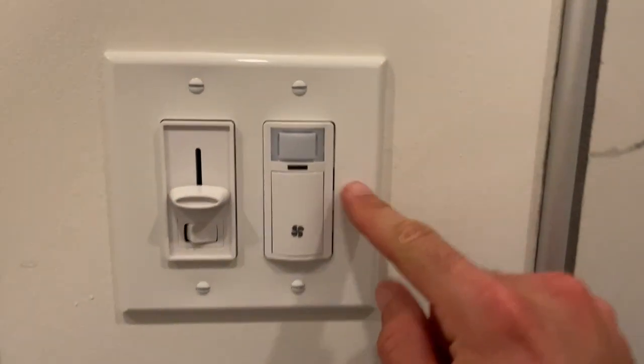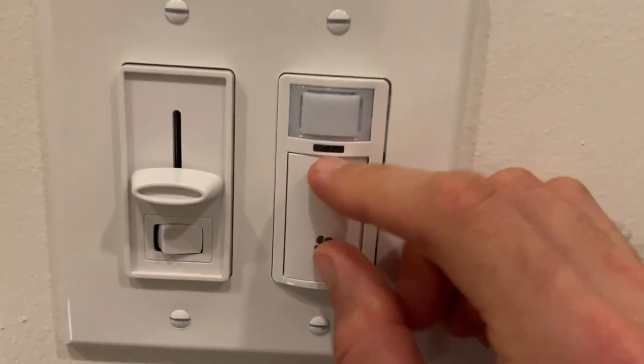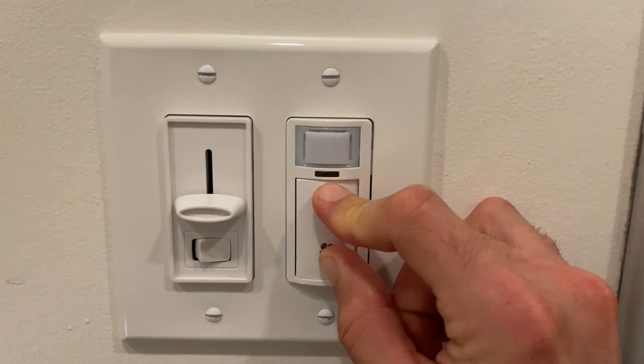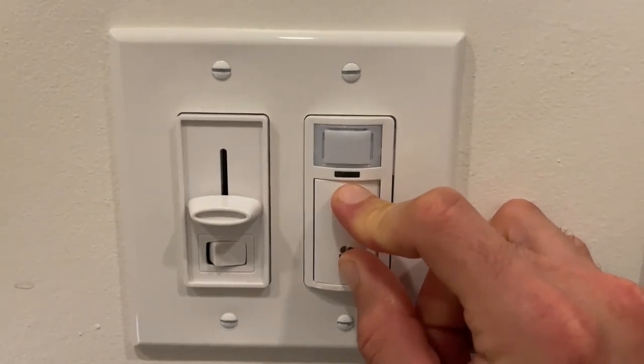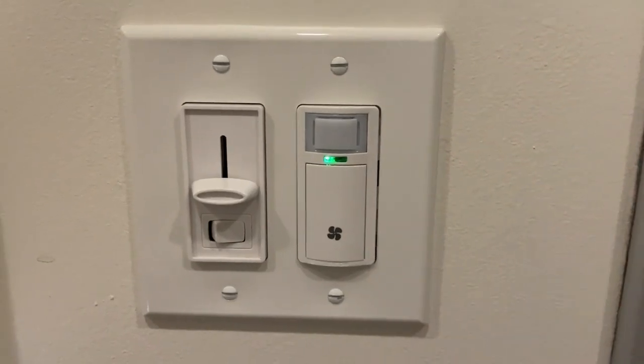The first thing you're going to do is enter programming mode. While the fan is off, you hold the top and the bottom together for five seconds. There's going to be a solid green light for five seconds, then let it go and wait for the light to stop blinking.